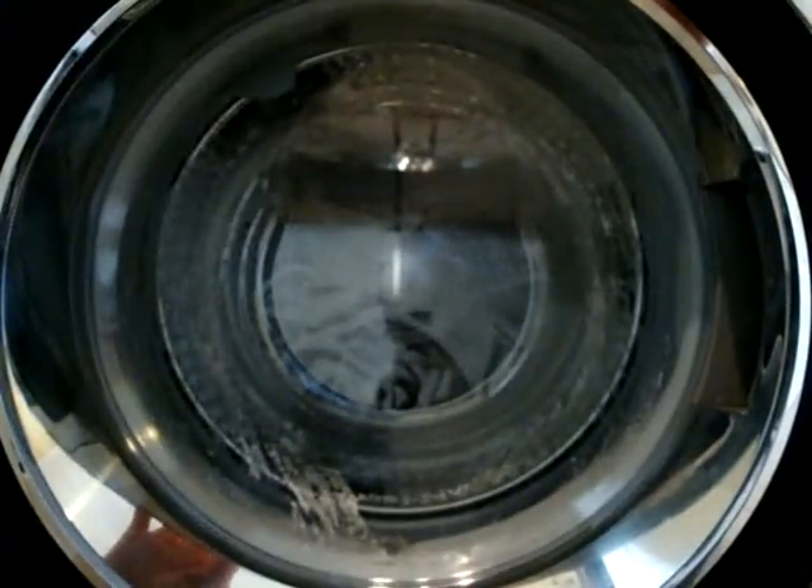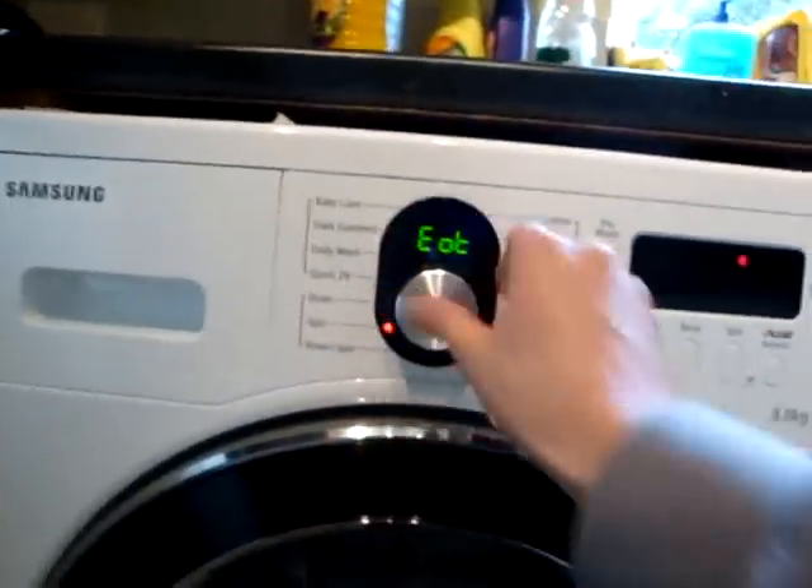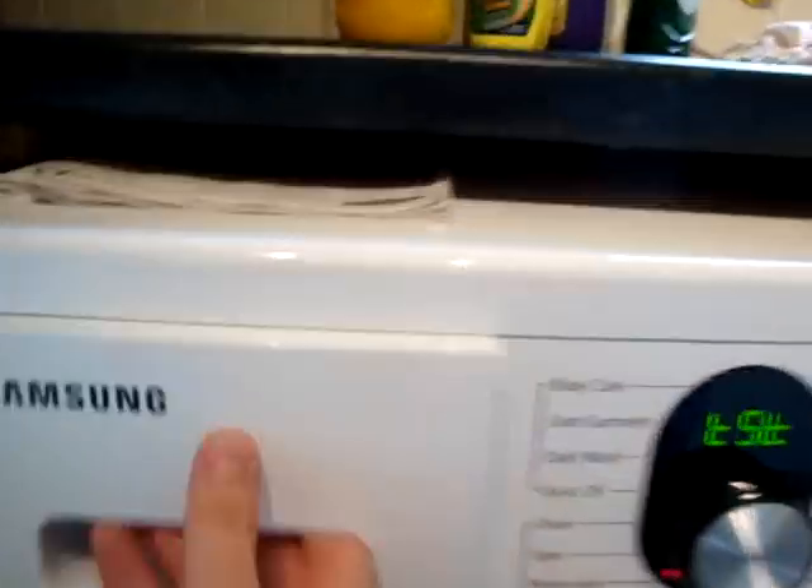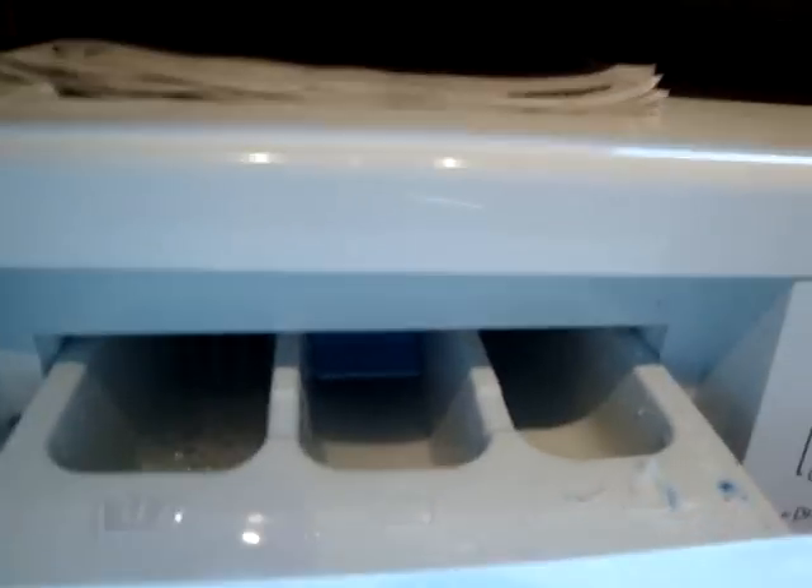You have to then reset it. Turn it on, turn it to the test. A pre-wash. And then that does main wash and soften it. Main wash and soften it. I have no idea what that does.